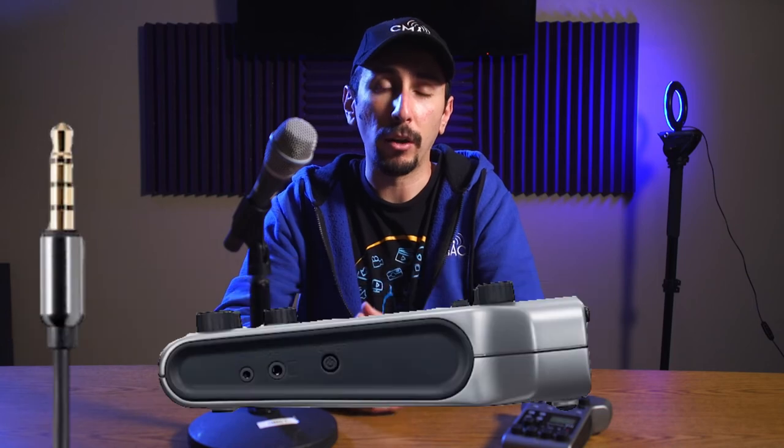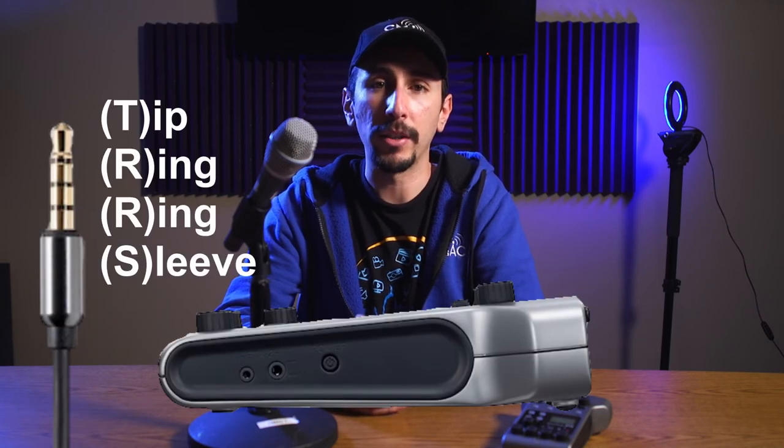One really cool feature is that you can actually incorporate a phone call into the recording via the TRRS jack located on the side of the unit, or you can use Zoom's Bluetooth connector to connect a remote phone call via apps like Skype and FaceTime and so on. And just like with previous audio recorders, you can record on an SD card, which can be inserted on the side.